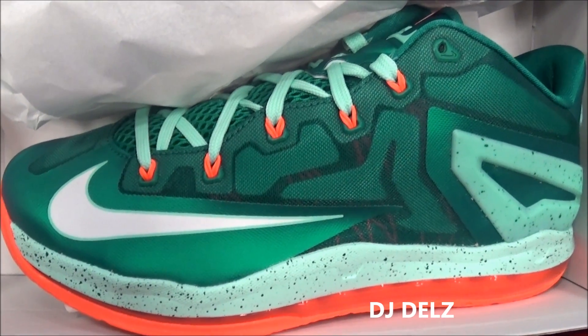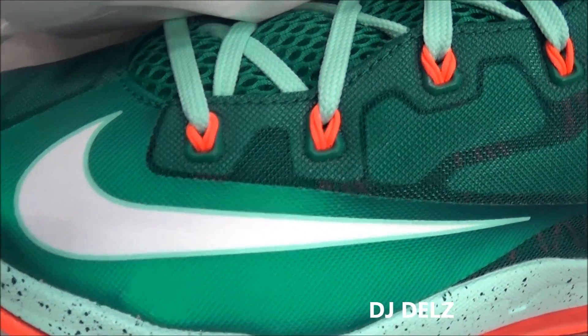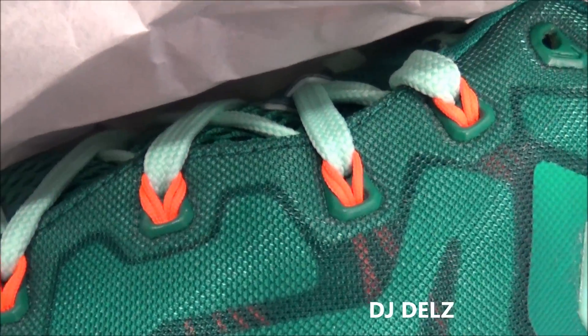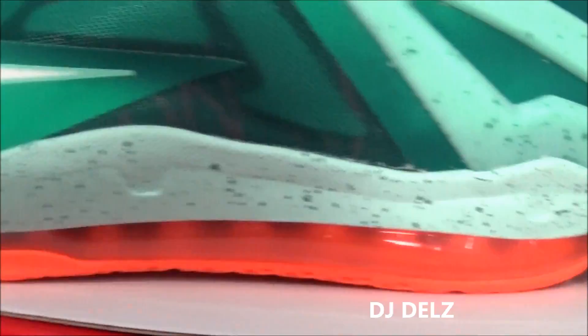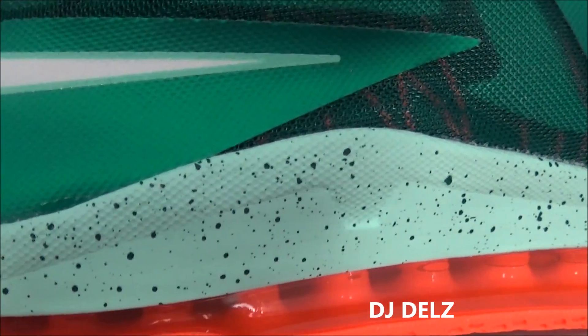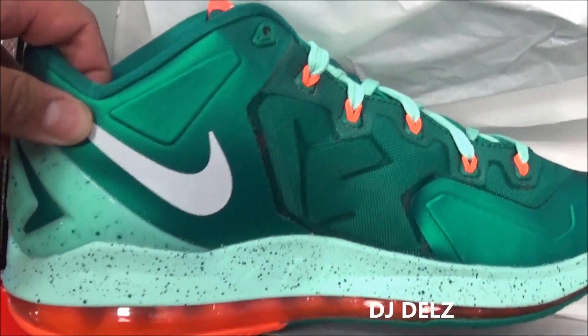Let's get up close. As you can see, you got a white swoosh right there, a fuse upper with dynamic Flyware in a bright orange, and then you have your 360 unit. The midsole is mint with some splatter — looks really nice, they really did a good job on this colorway.